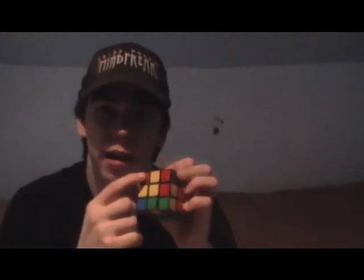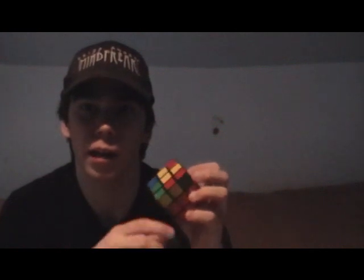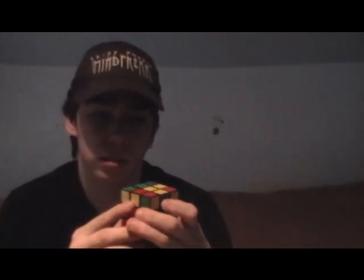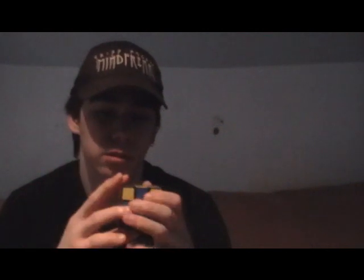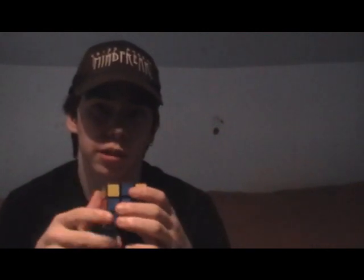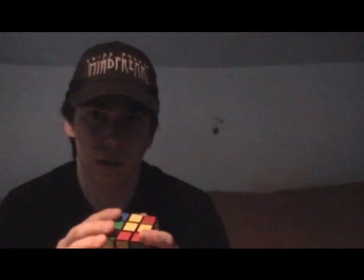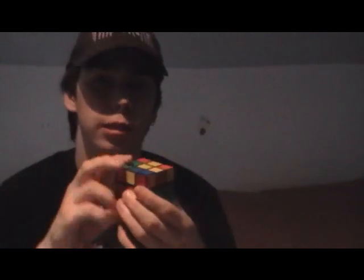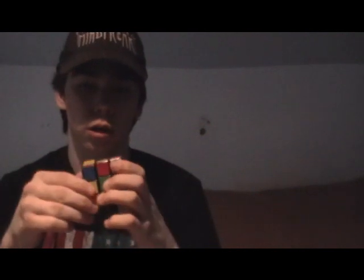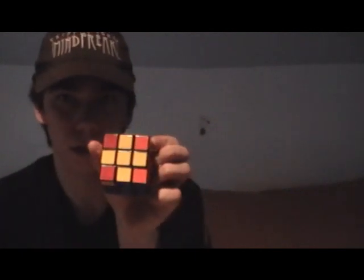Now, what you want here is a backwards L shape up in the corner. What you're going to do is go F, U, R, U prime, R prime, F prime. And you'll have a little cross on the yellow side.